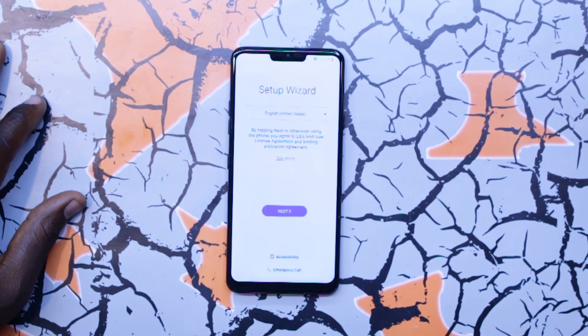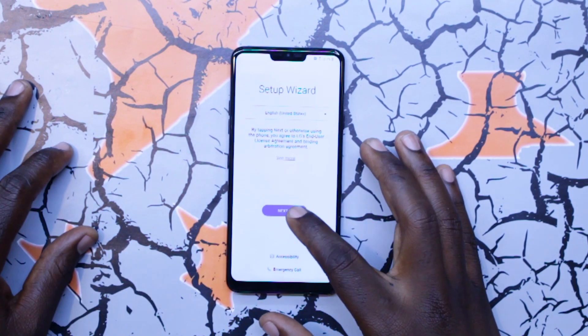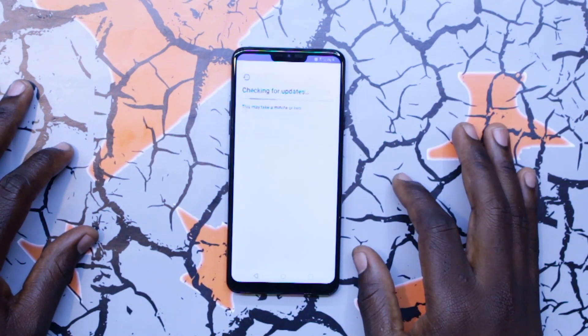Hey, how's it going? It's your boy Mark from Phone Smith, and today we'll be doing an LG Google lock removal on the LG G7 ThinQ, the Verizon model.